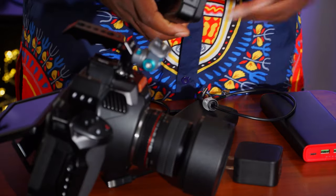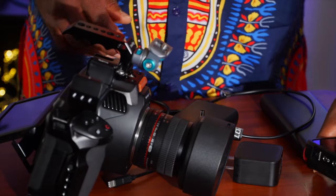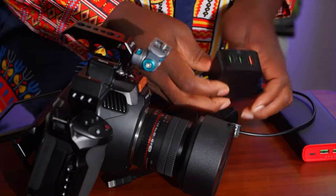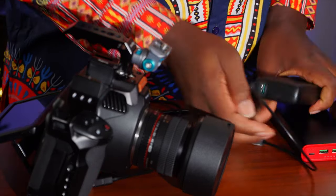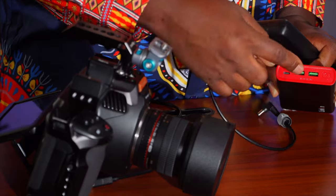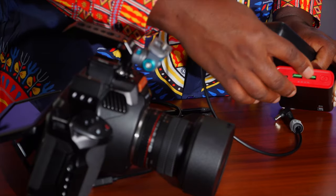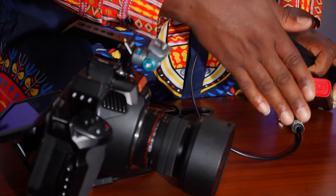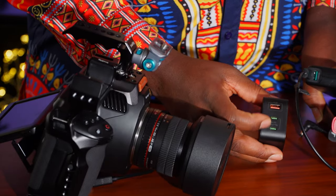Any device that has a 12-volt regular barrel mount can also be powered with this device — like some LED lights. I've used them to power lights before, which is great. What I was hoping they'd do is give two USB-C PD outputs. They try to make it versatile with many output options, but all we really need for this use case is two USB-C ports. I normally don't charge my phone with these on location — this is for serious business, not phone charging.